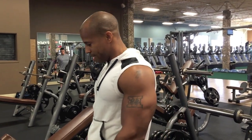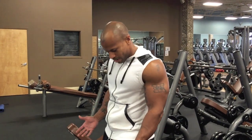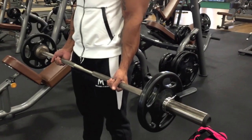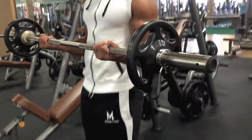Last but not least, this one is like the king of curls — the barbell curl. It's very easy to do. You're going to grab it at the width of your hips, that's where you want to grab the bar. Starting position: bottom, as low as you can go.